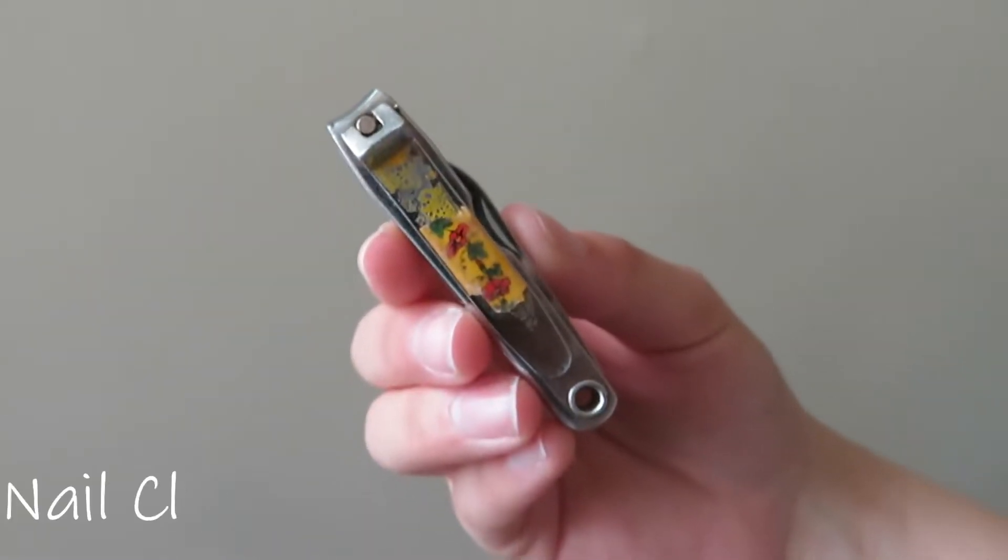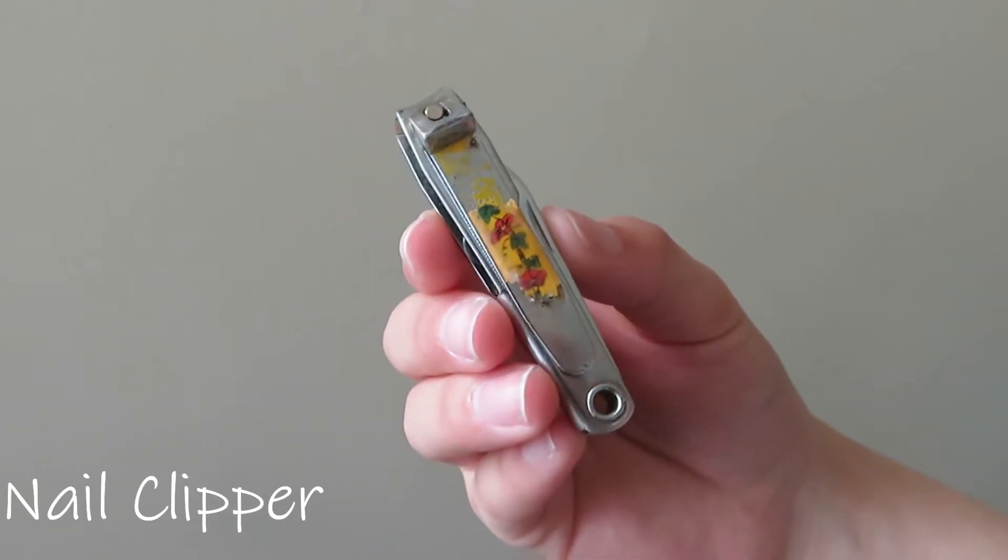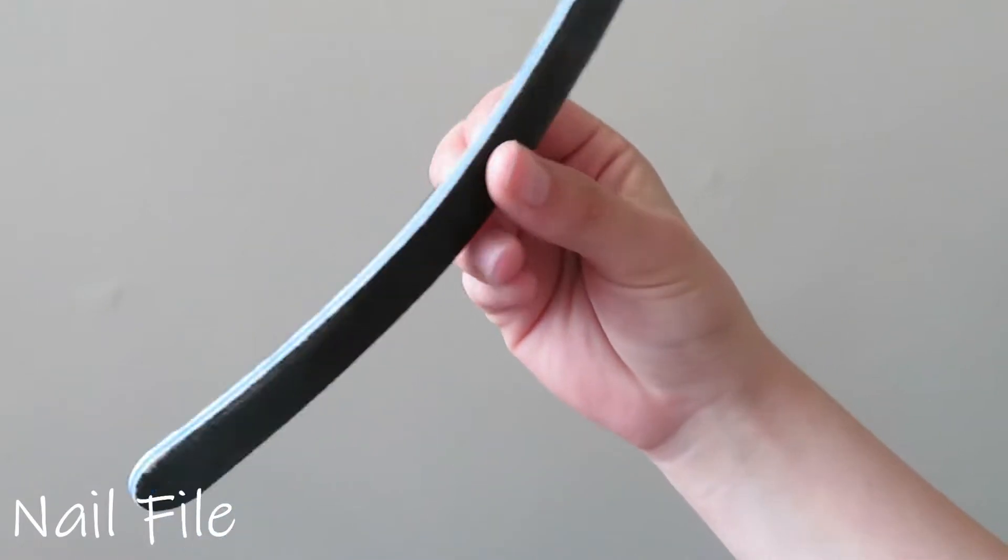Hey guys, welcome to my channel. As you can see by the title, today I'm going to be doing a DIY gel manicure. I'm going to show you all the materials you need and the simple steps it takes to complete your manicure. These same steps can also be applied if you want to do a pedicure, but today I'm focusing on a manicure. If you want to have your nails on point and save some money, continue on. These are all the materials you're going to need, most of which can be found at a beauty supply or discount store.